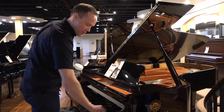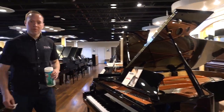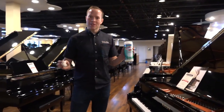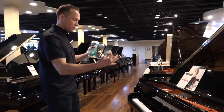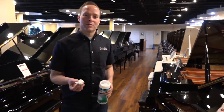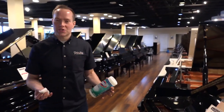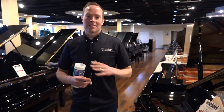what we're doing — we've never done this before — is we are Clorox wiping all of the keys on all of the pianos, and then we're closing them. And so if you want to come in and try out a piano, you don't have to be concerned about who's touched the piano, because everything that's been closed has been cleaned.